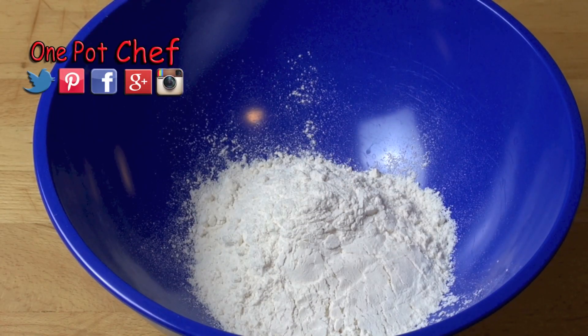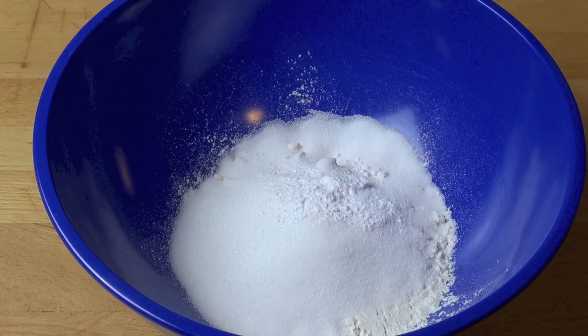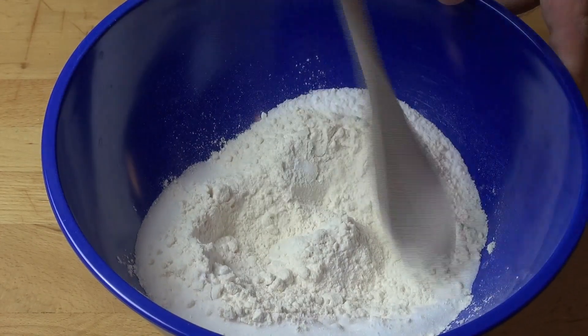First things first, into a mixing bowl I've got one cup of plain all purpose flour, and to that I'm adding in one third of a cup of caster sugar or superfine white sugar, three quarters of a teaspoon of baking powder, and three quarters of a teaspoon of baking soda or bicarbonate of soda. This will help to give our mixture a bit of a lift. Stir the dry ingredients together.